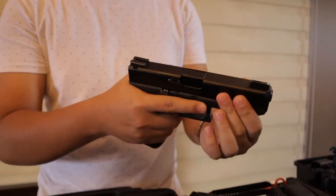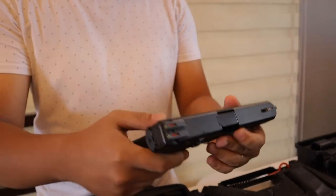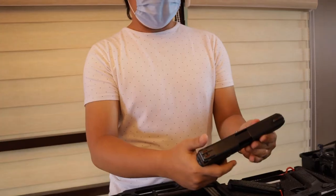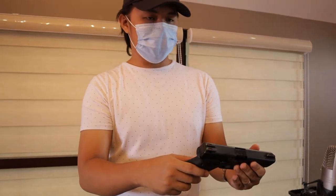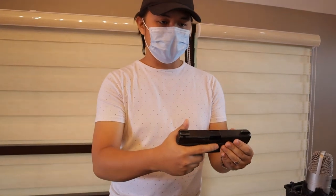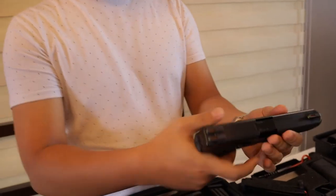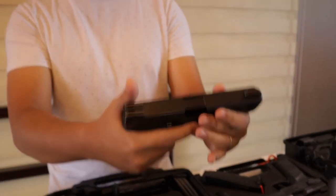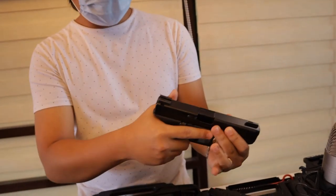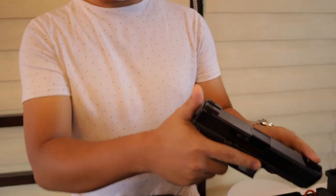Actually okay naman po yung mga stock sights nya, pero sinubukan ko lang itong mga fiber optic na sight. And then nilagyan ko po sya ng magwell for quick release and quick change mag. Bin-rake in ko to ng 200 rounds. I suggest na gumamit kayo ng full metal jacket na ammo for break in. Sinubukan ko pa sya nung out from the box, na stock lahat — okay naman po yung sights. Pero for me, own opinion, mas naging okay yung hits ko sa range nung pinalitan ko ng sights.